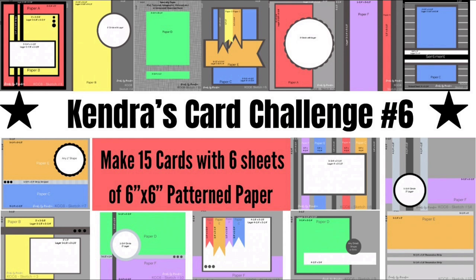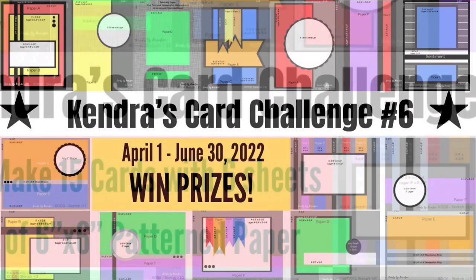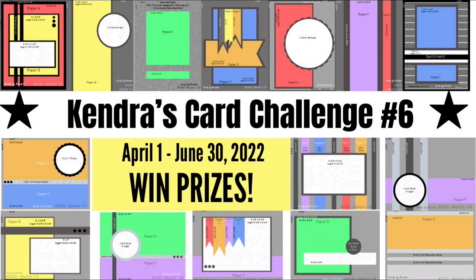If you're not familiar with my quarterly card challenges, it's where you use the cutting templates and card sketches that I provide in a free PDF file available for download on my website. If you're familiar with one-sheet wonders, it's like that but times six — you use the templates and sketches to create a bunch of cards using just six sheets of 6-inch by 6-inch pattern paper. Challenge 6 runs from April 1st to June 30th of 2022.